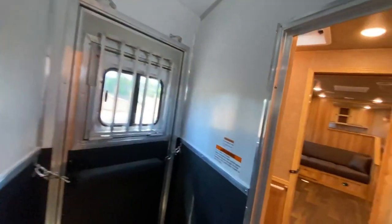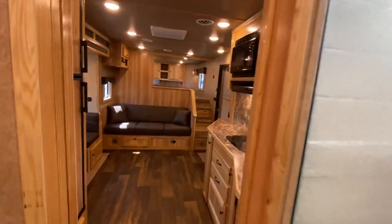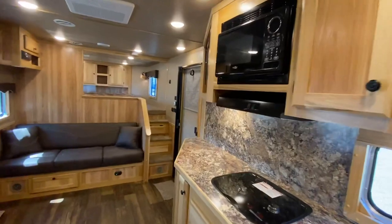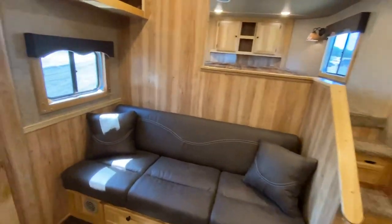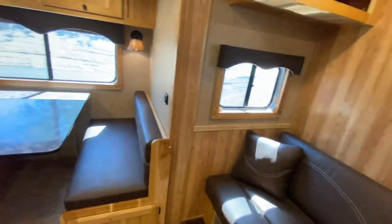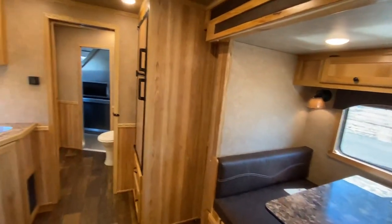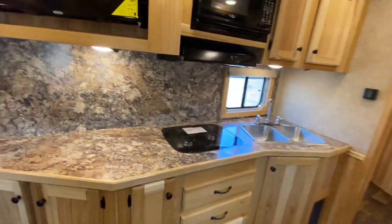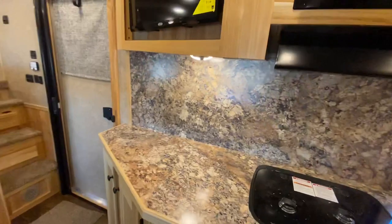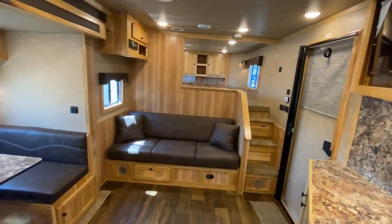We are just extremely excited about these new 2021 models and it's really easy to see why. If you have any questions, feel free to reach out to us at LakotaTrailers.com. We've also got an amazing dealer base that's ready, willing, and able to answer any questions you might have. Take care and we sincerely look forward to hearing from you.